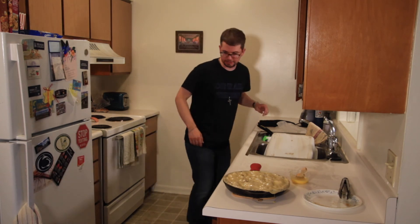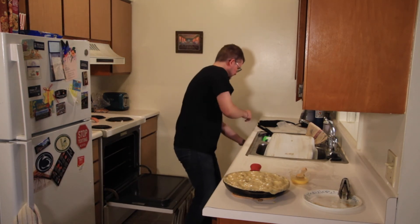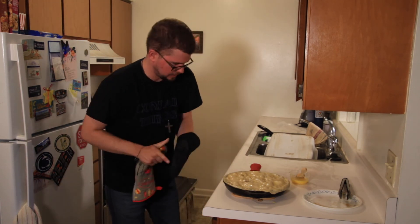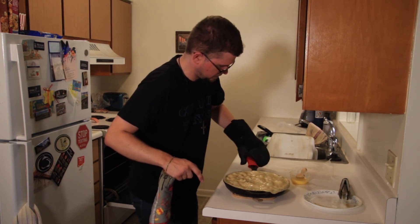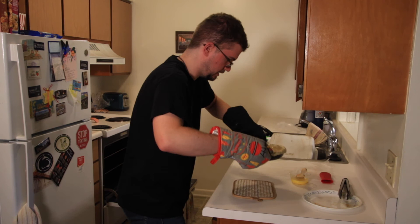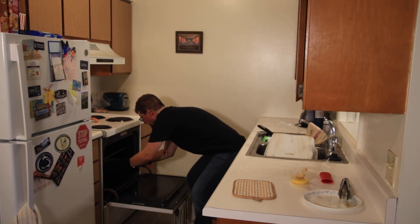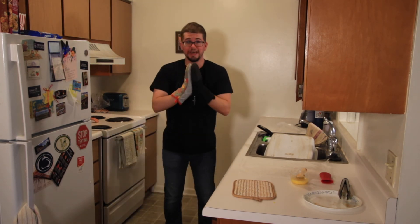Now, how do I get this over there? Okay, let's do this — let's open the oven first. Get my other oven mitt. I'm going to take off this rubber thing because I don't want that going in the oven. We will see you in half an hour.